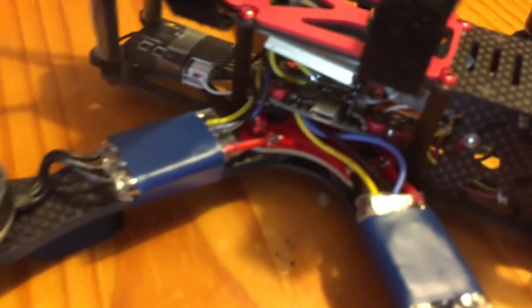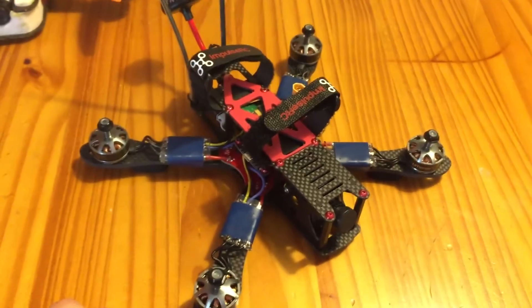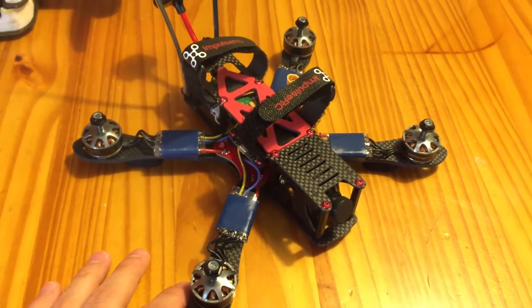And again, it has the KISS flight controller. I'll put a link in the description for the Rotor Riot build video on this. Their video is spot on, so I highly recommend you guys go check it out if you want to build one of these.